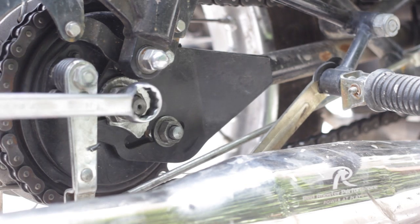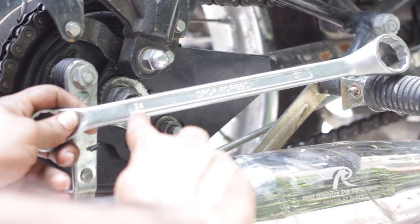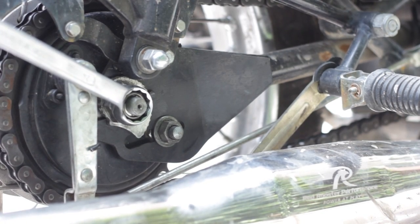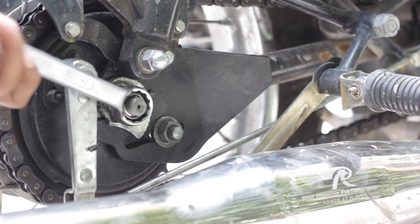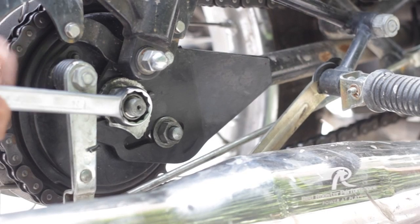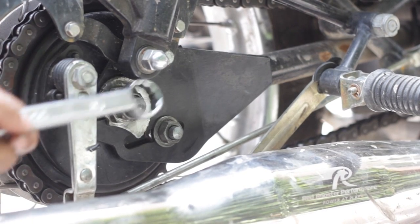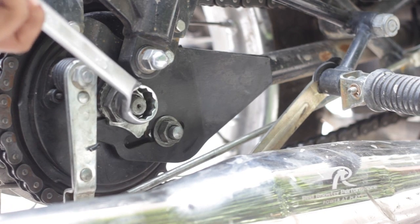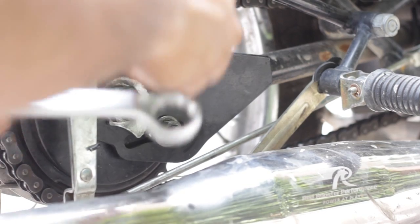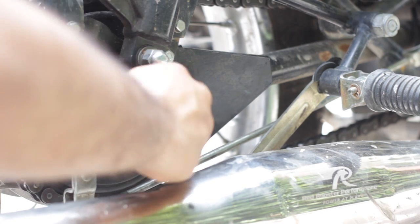The third step is to take a 24mm spanner and rotate this nut anti-clockwise. It can be very hard to rotate — you can use a hammer on the other end of the spanner to help rotate it, or if you still cannot rotate it, apply WD-40 to loosen up the nut. Once it comes loose, you can rotate it with your fingers and remove it.